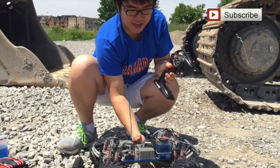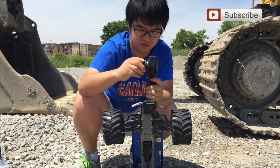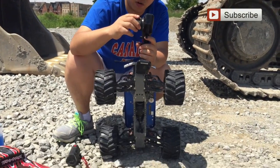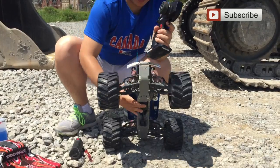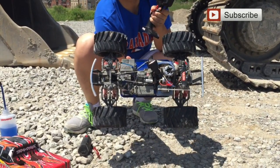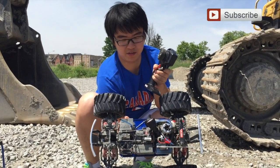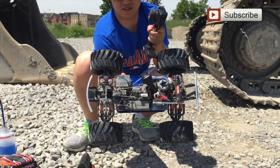Then you want to check everything. You want to check the steering wheel, then you want to check the throttle. Now of course you want to check the brake — you want to make sure your car can brake. Nice.